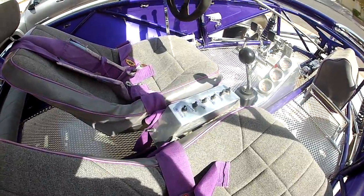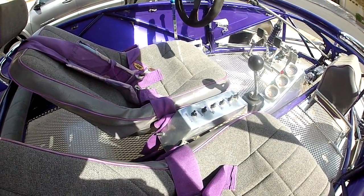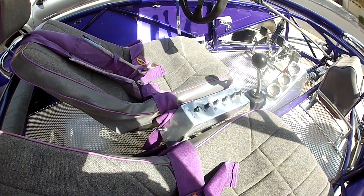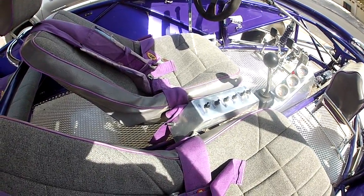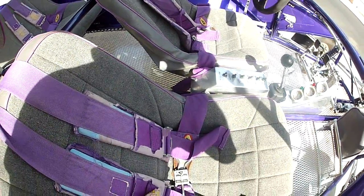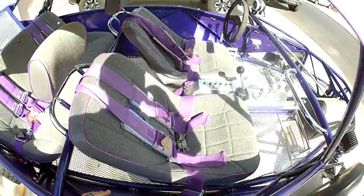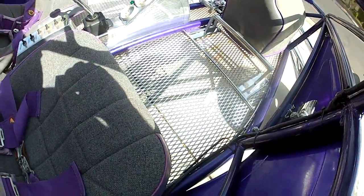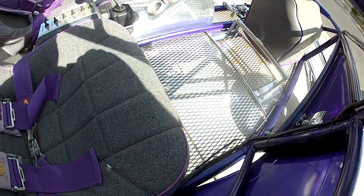Here are the switches: the very top one is the dome light, then the light bar, oil fan, whip light, and pod lights. Ignition and fuel pump are both on the same switch. Down here I have a switch for some LEDs that shine down on the sand through the bottom of the car.